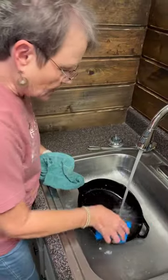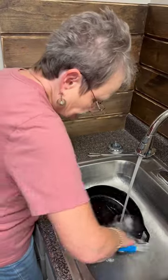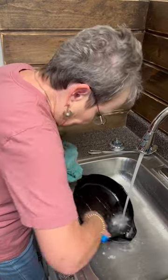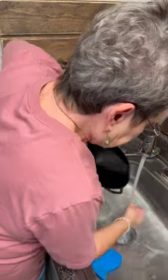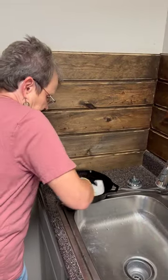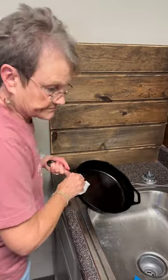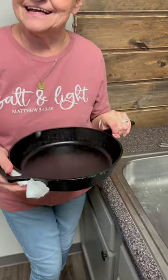I take a scraper — this okra — and I want to make sure I get off any of the breaded parts. I'll get a paper towel. If you use dishwashing liquid, you're going to take your seasoning off.